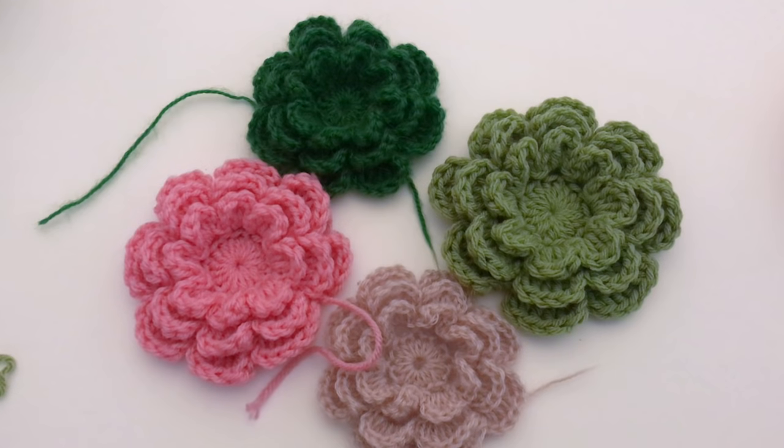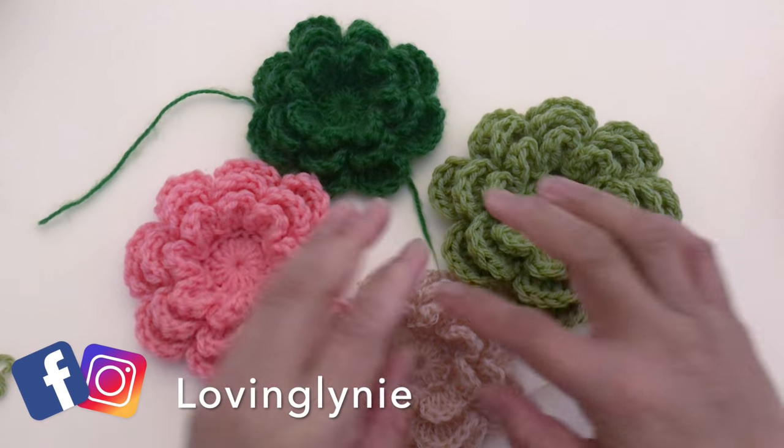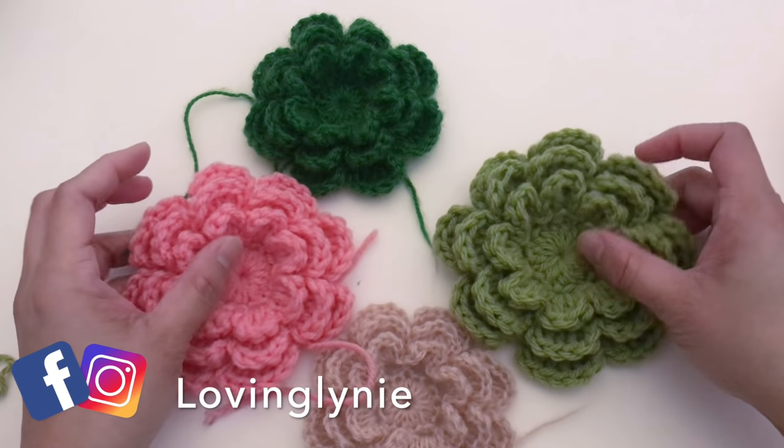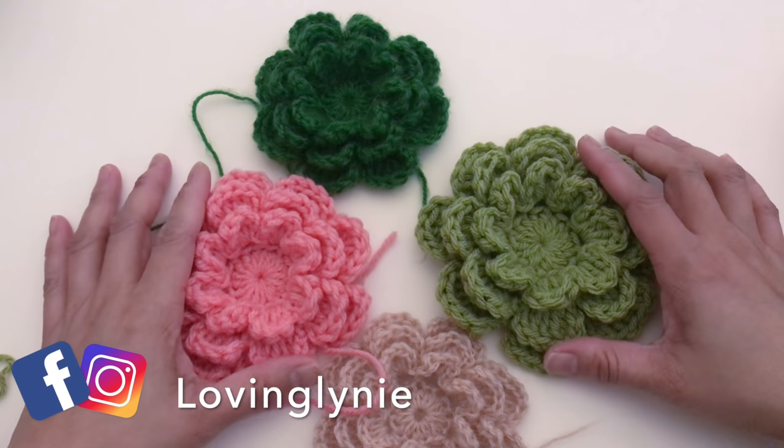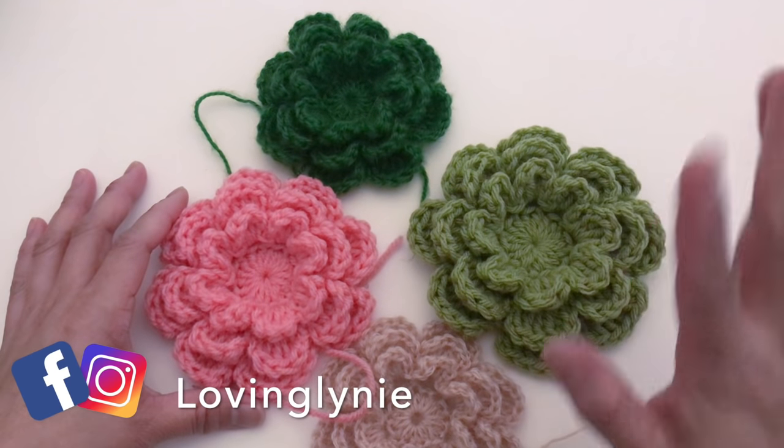I hope you find this tutorial easy to follow. If you have any questions, leave them in the comments and I'll try my best to reply. Don't forget to subscribe so you won't miss future uploads, give a thumbs up if you liked the video, share with your crochet friends, and follow me on Facebook and Instagram. Thank you so much for watching — have a wonderful day, take care, God bless, and bye!